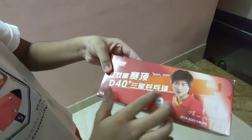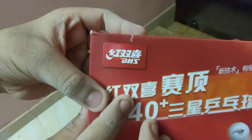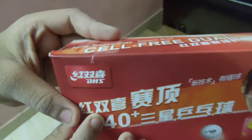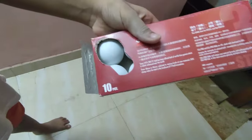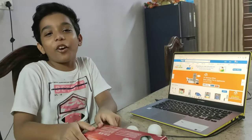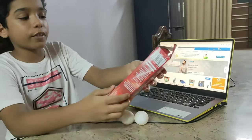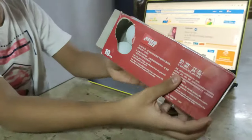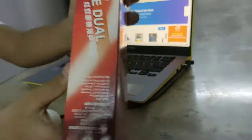You can see, now open this — you have seen the unboxing of this package. DHS balls, pack of 10 pieces. You can see pack of 10 pieces. DHS balls, and it's a good ball.